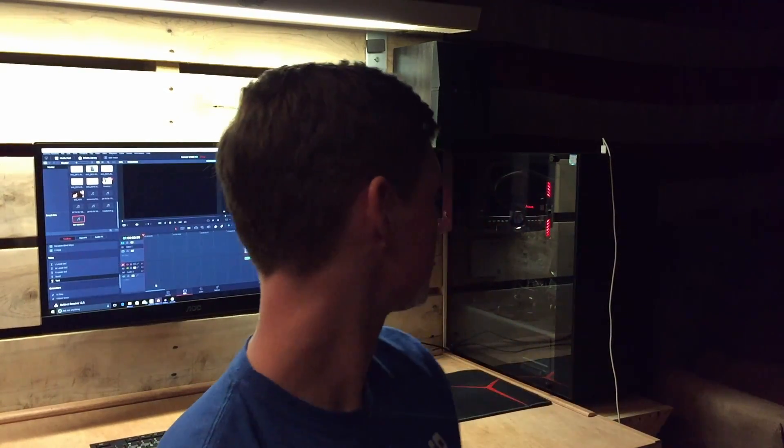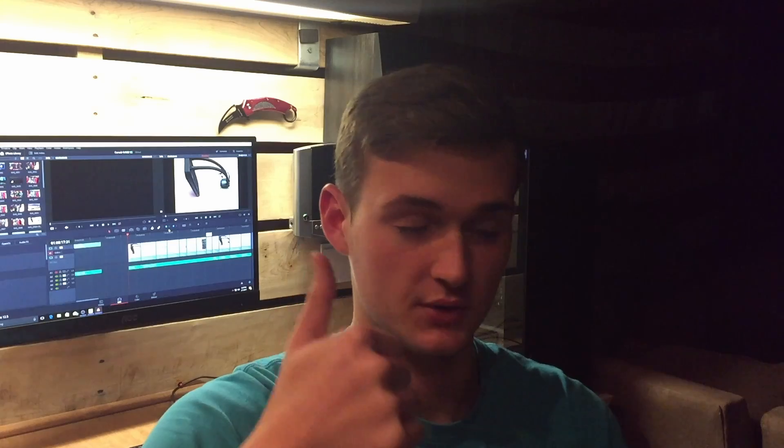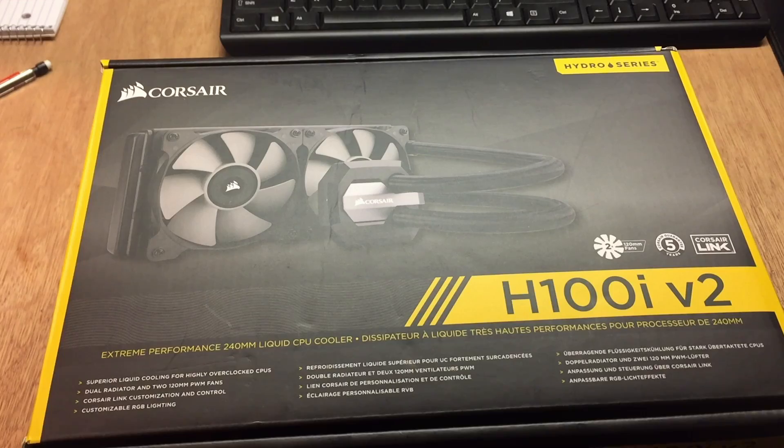Hey, what's up guys, my name is Connor and today I'm going to be helping you decide whether or not to buy the Corsair H100i version 2. This is going to be split up into two videos: part 1 which is going to be the installation of the liquid cooler, and part 2 which is going to be a full review including benchmarks, my opinion, some temperatures, and a few other things. Starting off with part 1: the installation.